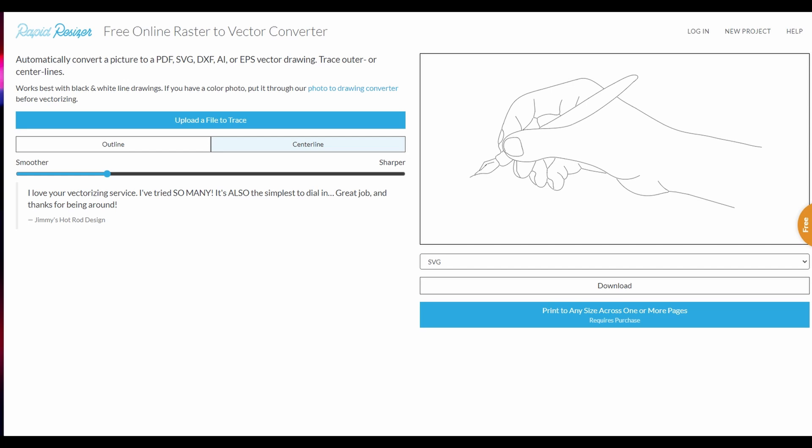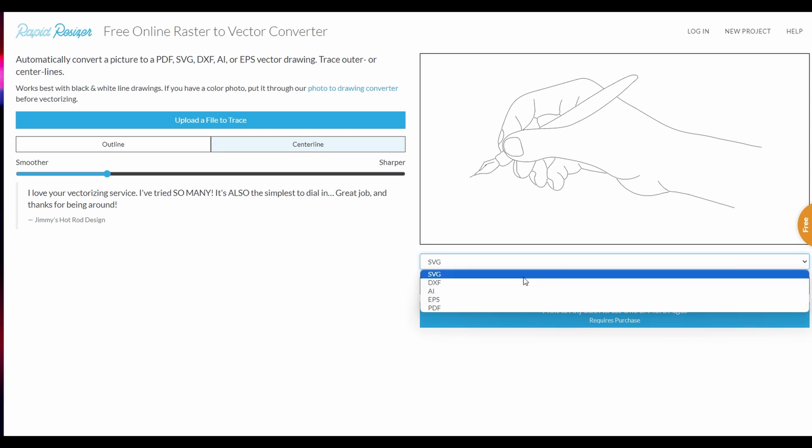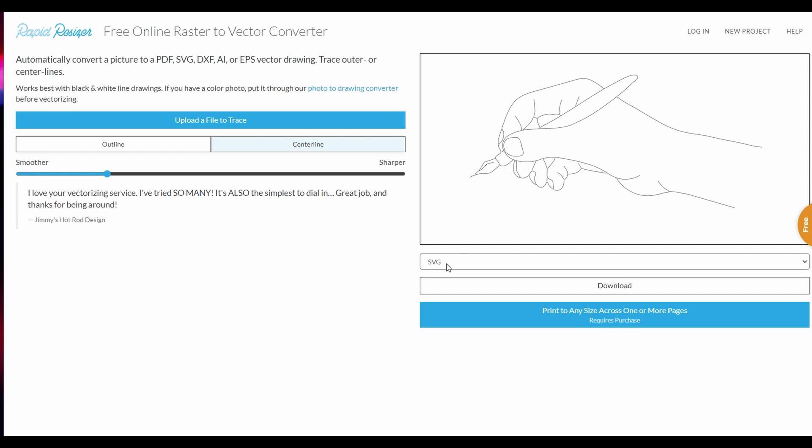There are a lot of powerful software packages that you can use for editing and converting images — whether purchased, screen captured, or scanned — into a vector image. But for quick, playing around, testing with CNC stuff, Rapid Resizer works really well. You don't need to download it; it's been around for a decade or more. You upload the image, and you have two adjustments: outline or centerline. We're doing the centerline, and you've got a smoother or sharper adjustment. Then you choose your download preference — in this case an SVG — download it, and move it into your CNC software.